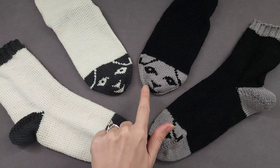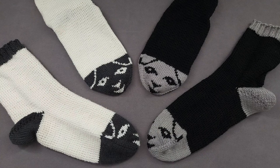The face of the sheep is stitched onto the toe using duplicate stitch, which is sort of like embroidery for knitting.